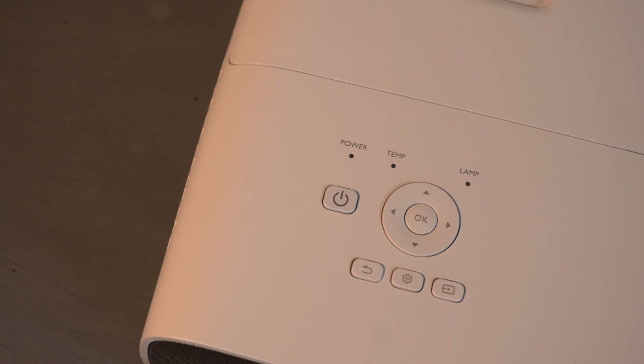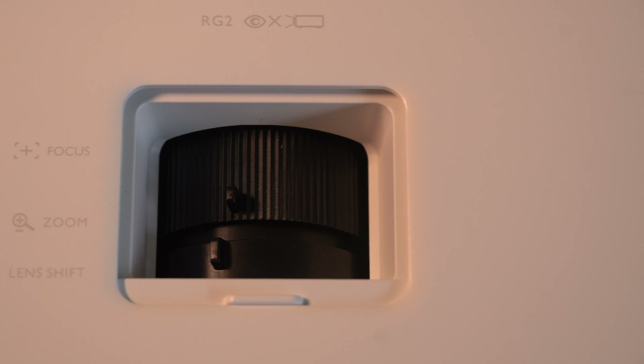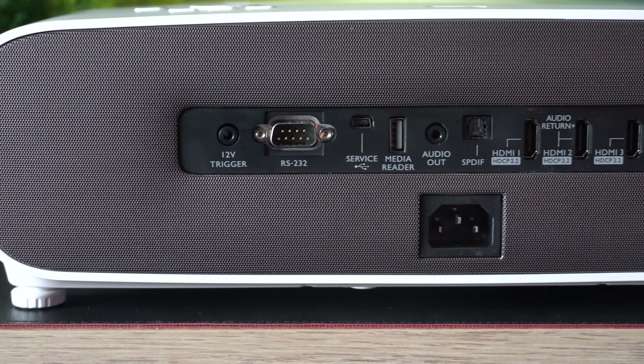This looks very familiar to most BenQ projectors over the last three or four years. It has the manual zoom, the manual focus, and the manual vertical lens shift, which I actually really like. It gives you the opportunity to get a great picture without affecting input lag.